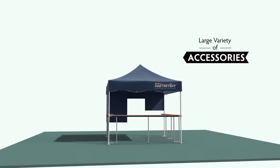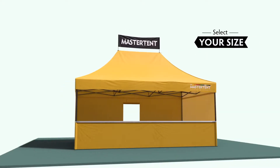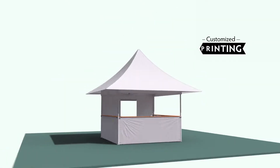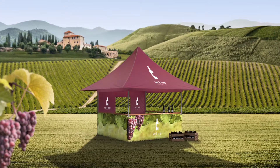You can choose from a large variety of accessories, as well as different fabric colors and several frame colors. And you can select the size of your tent, up to a representative 8x4 meters. With customized printing, your master tent is turned into the perfect advertising medium — individual, creative, unique.